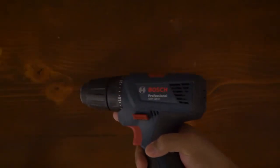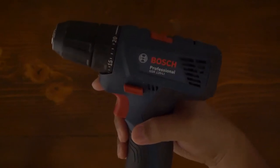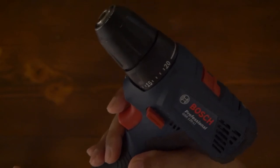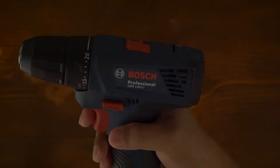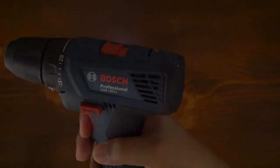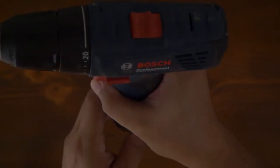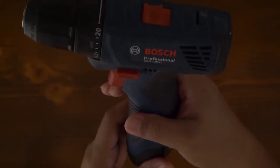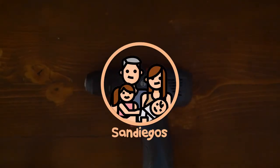Hi guys, so this is my Bosch Cordless Impact Drill. It's a GSR120-LI model and I've been using this for more or less three years now. Unfortunately, about a few days ago smoke started coming out whenever I use it, so I think the motor is damaged. In this video I'm going to try to replace the motor.